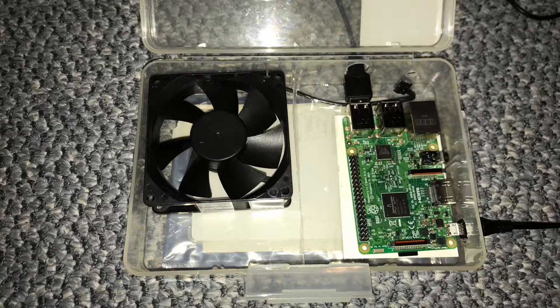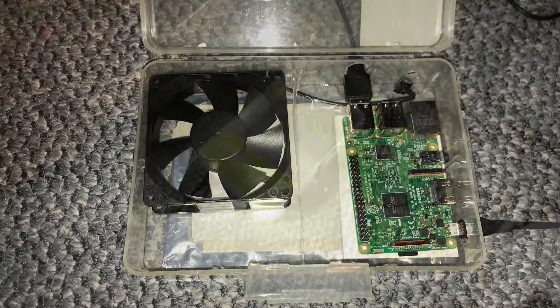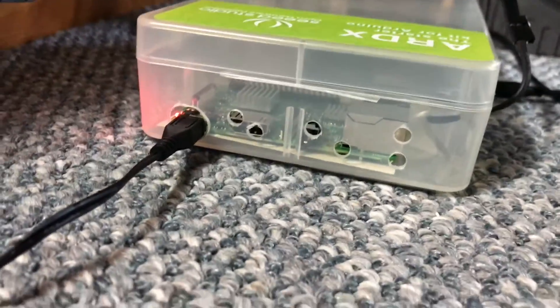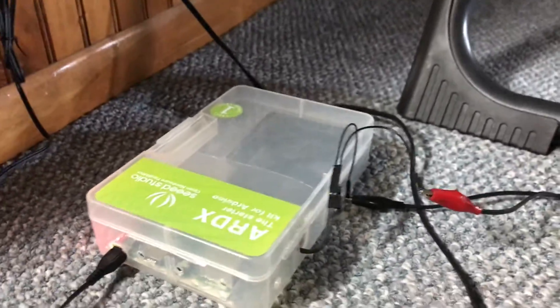Alright, so I put a fan in there and then I put a divider and some holes for the cords. Then I got some holes on the side for the exhaust there, and then I got an electrostatic bag on the bottom — hopefully to dissipate the static electricity.